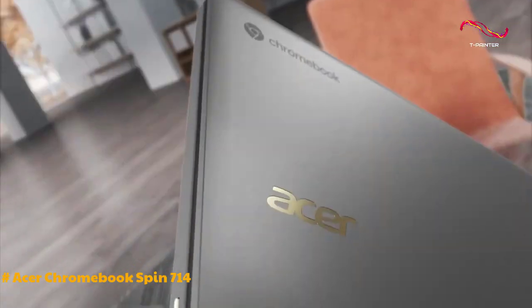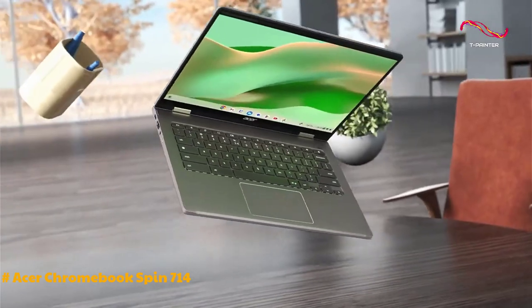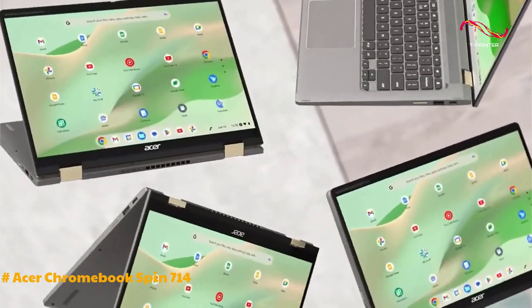The design of the Chromebook is sleek and functional, with a 360-degree hinge allowing for various usage modes, including laptop, presentation, tent, and tablet modes.